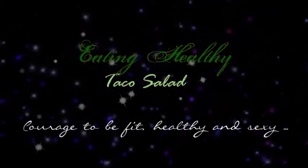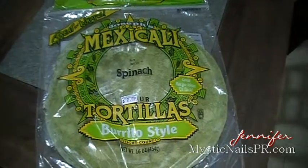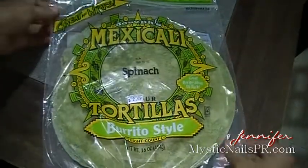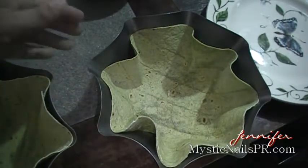Hey guys, it's Jennifer Perez on my Zen Fresh channel — the channel where we are going to eat, feel, and be fit, sexy, and happy. Today we're going to make spinach tacos. This is super easy to do.